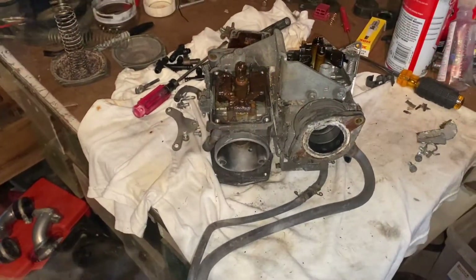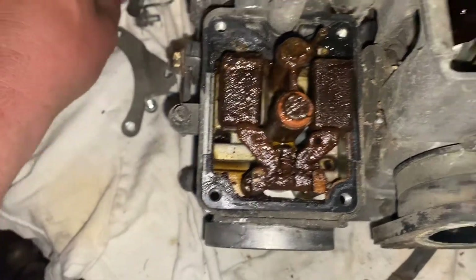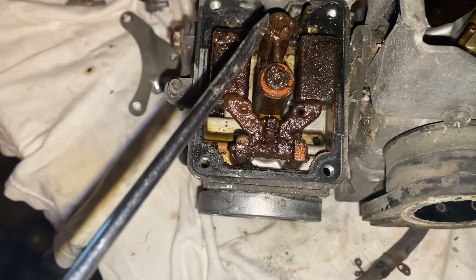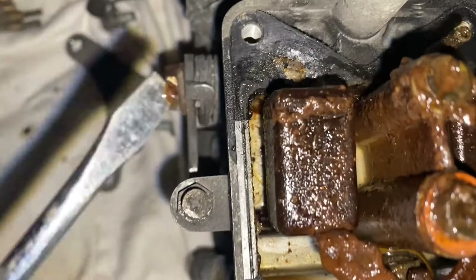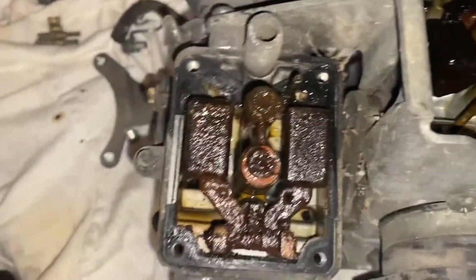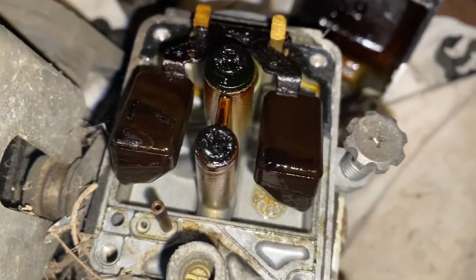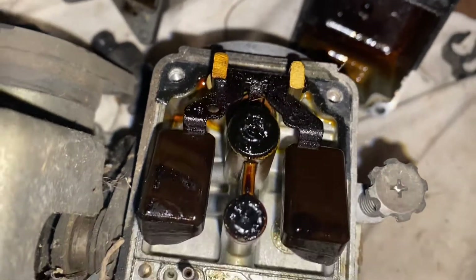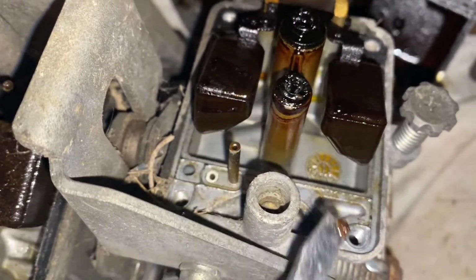The top end looked good, because the bottom definitely had gas and fuel in it — I don't even want to touch it. Our floats are stuck, our jets are plugged with disgusting nastiness. I can't even tell what's going on there. The second side — oh, it smells terrible. That bowl looks absolutely disgusting. This bowl actually doesn't look nearly as bad, but it does have the black junk that we're seeing with ethanol gas. We have our main jets and our pilot jets completely covered in grossness.